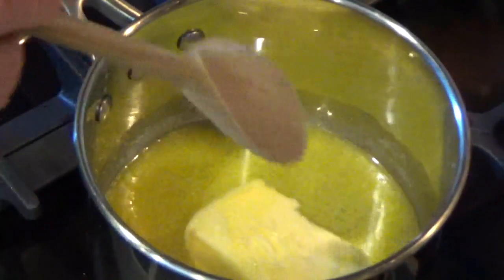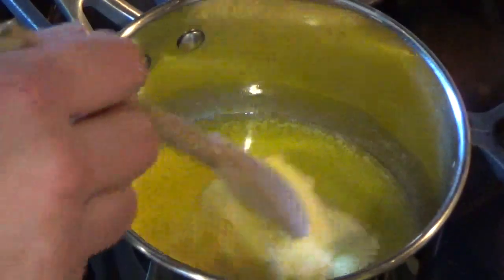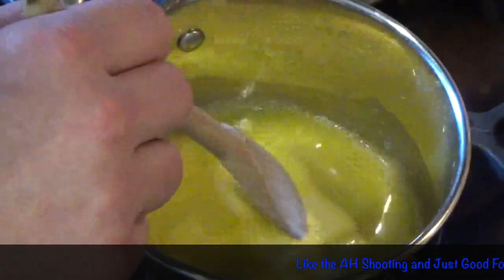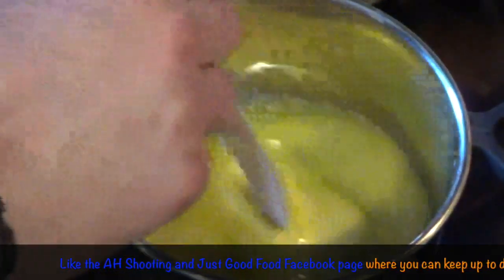I'm going to add some stuff to the butter, melt it, leave it a few minutes, let it cool down. Then we're going to put it into a food processor or a Nutribullet in my case, and blend it up so all the spices can fit through the syringe, because we're going to inject the meat with a syringe.